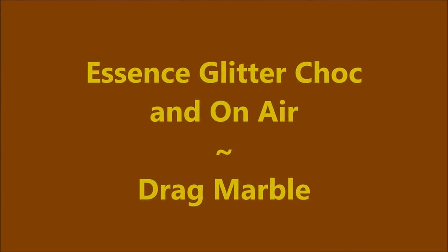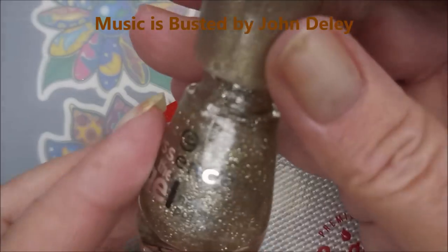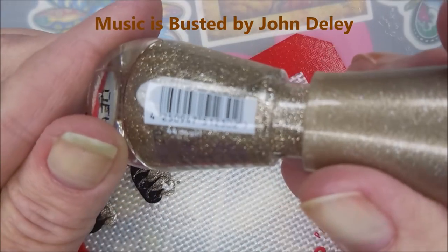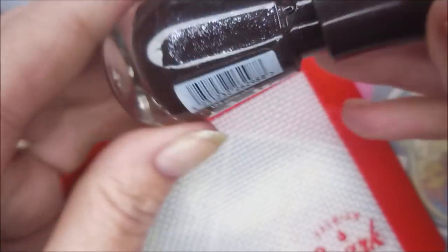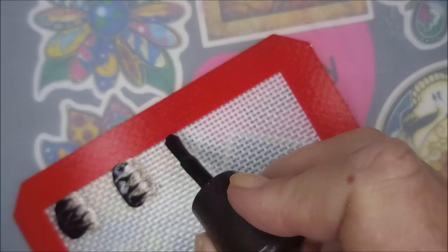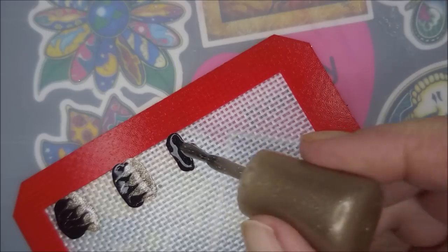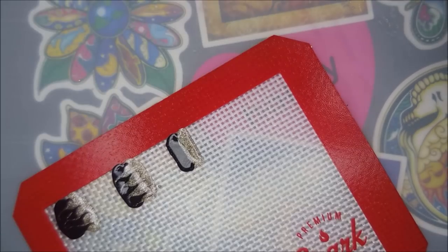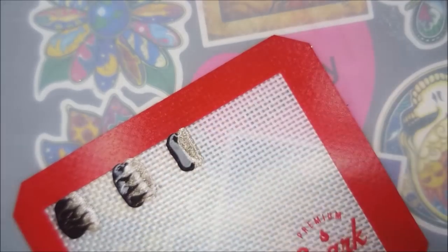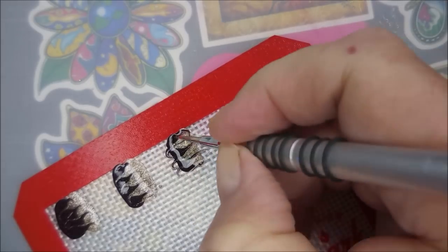Hello, welcome to my channel! Today I've got Essence Glitter Chalk and On Air. I'm gonna do a drag marble. This one is On Air - it's kind of hard to see - and this one is Glitter Chalk. I'm going to put stripes of both colors, a little thick, on my mat, side by side, just a couple lines. Then I'll use my water marble tool and just drag back and forth in a little swirly, zippy motion.